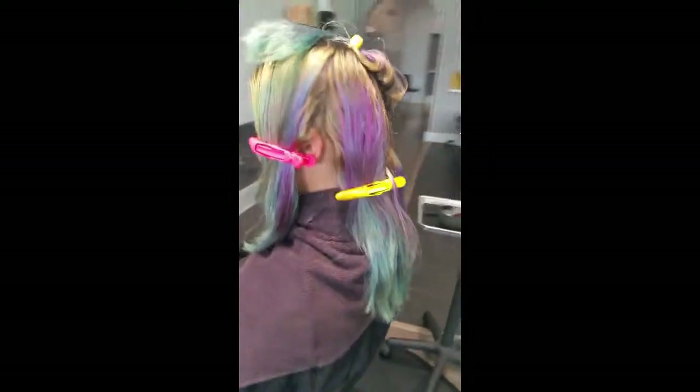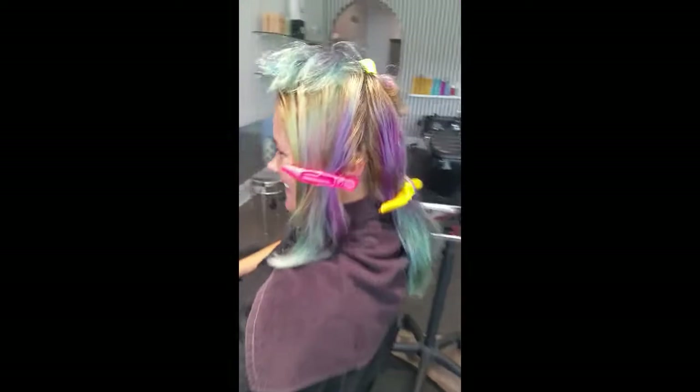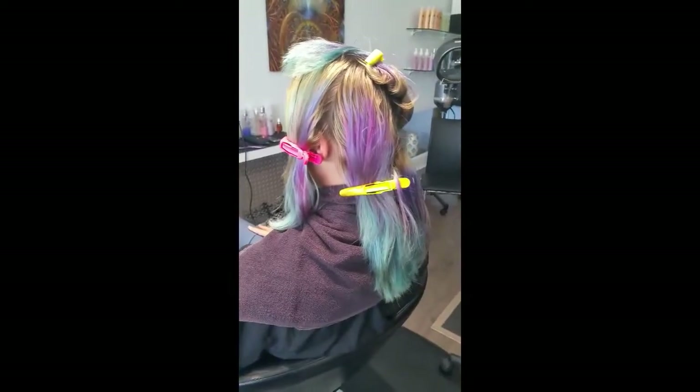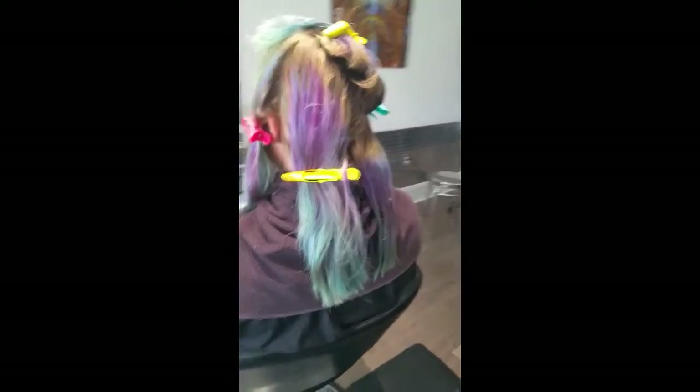So this is Jessica. Jessica's been sporting some fantasy colors, and she's tired of it. She realizes the impact of her hair and the upkeep and the maintenance, and she'd like to go back to something a little bit more natural.